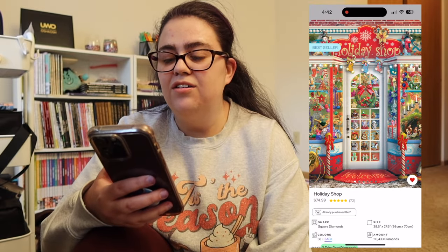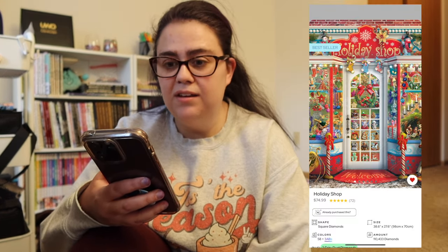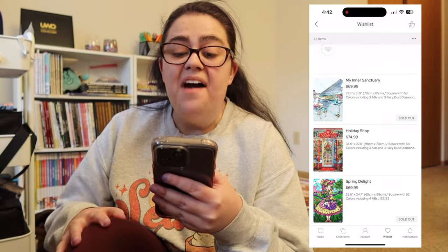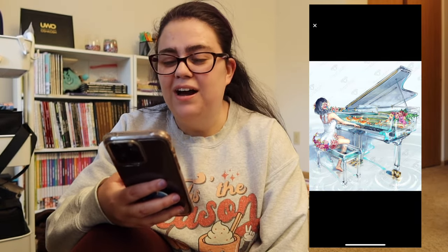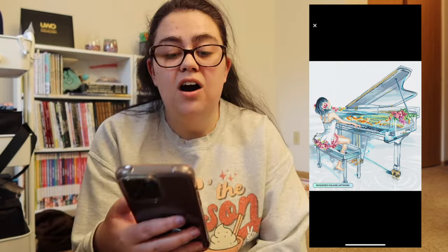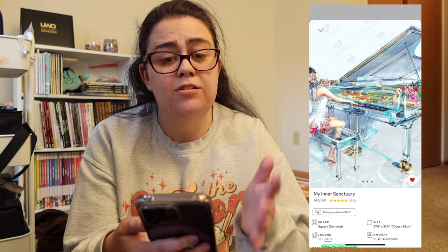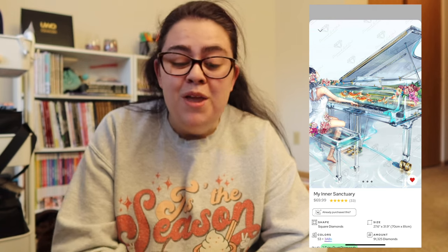She's discontinued so that's on me — I didn't pick her up before she was discontinued. Then we have Holiday Shop. I toyed around with this one for a very long time and ultimately decided to keep it on my wishlist. It was part of the Christmas release last year when they did like 25 Christmas releases. It looks like a very fun and highly confetti-heavy piece, which is currently my jam. And then we have My Inner Sanctuary, this is by Yume Art.